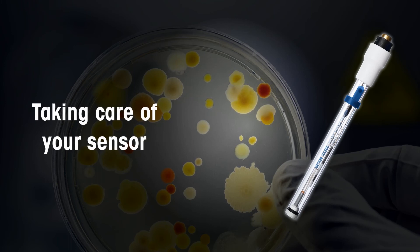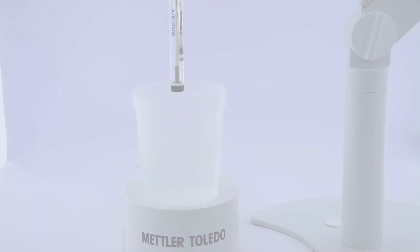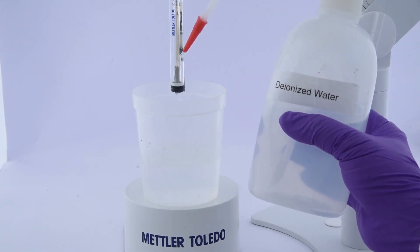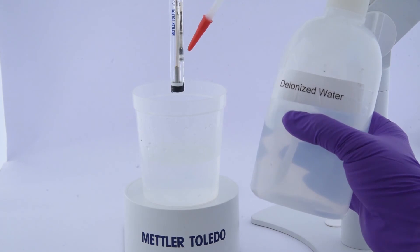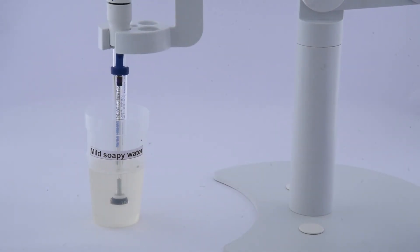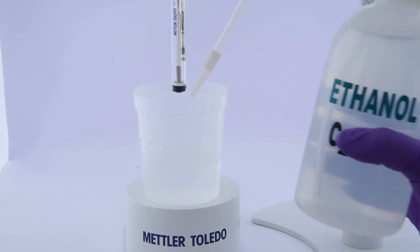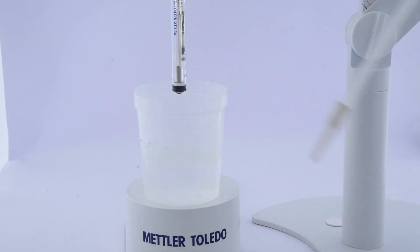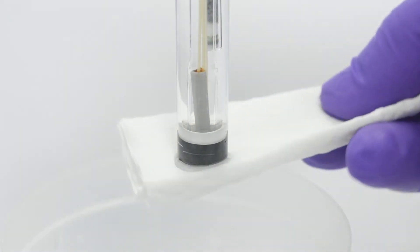Here are some tips and hints to ensure quick and accurate results. For thorough cleaning of sample residues from the electrode membrane after measurement, clean it with deionized water. Use mild soapy water or ethanol if required. After cleaning with ethanol, recondition the sensor in storage solution for two minutes. Do not rub the sensor surface; always blot dry with tissue paper to remove any excess water.